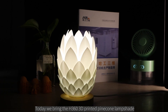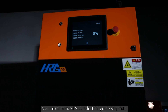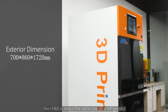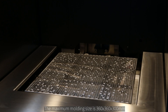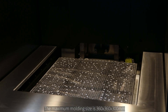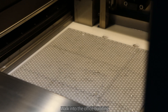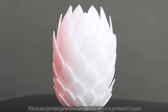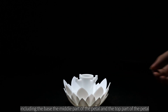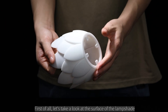Today we bring the H360 3D printed pinecone lampshade. As a medium-sized SLA industrial grade 3D printer, the H360 is about the same size as a refrigerator. The maximum molding size is 360×360×300 millimeters. This printed pinecone lampshade is printed in three parts, including the base, the middle part of the petal, and the top part of the petal.